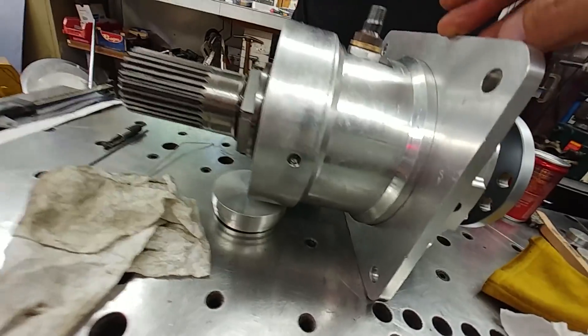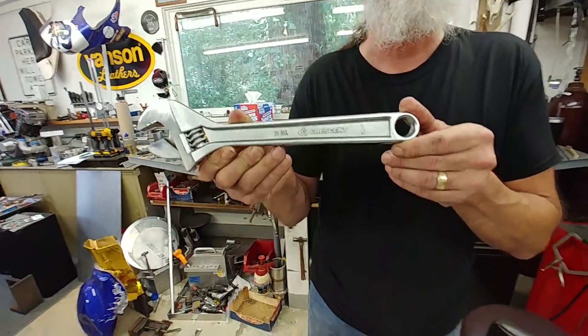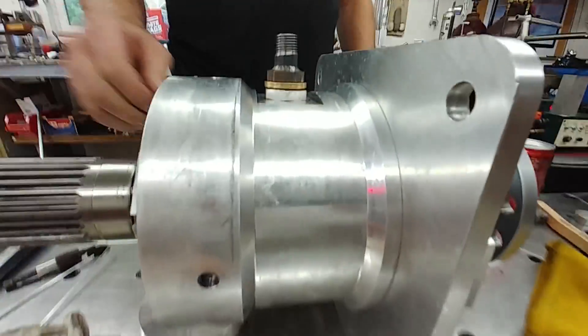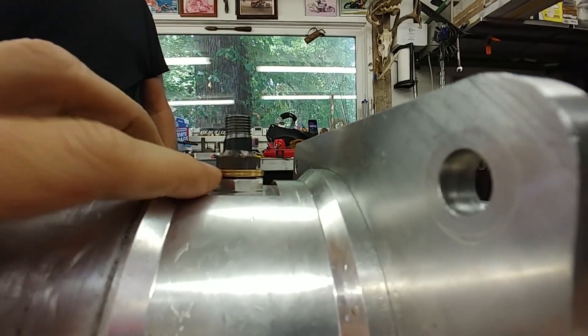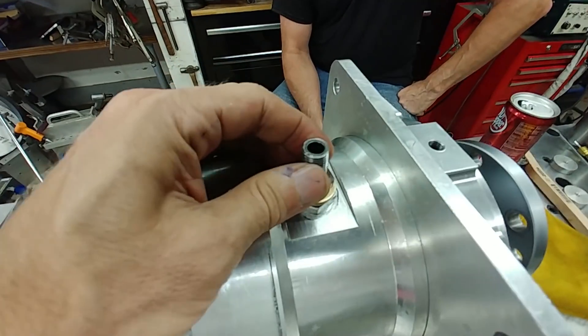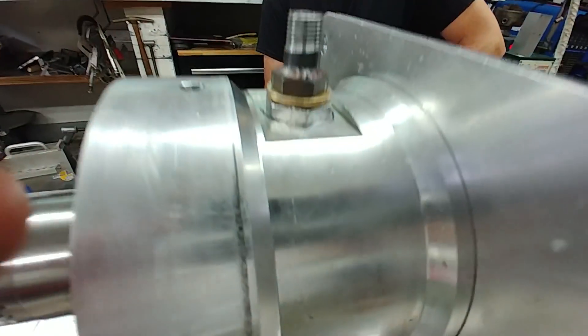It is in fact a crescent wrench — not an adjustable wrench, a crescent wrench. Always a comedian. You can see the o-ring is squashed down a little and everything's tight, but there's enough play so it can move around if the shaft happens to move at all because of the tapered roller bearings.